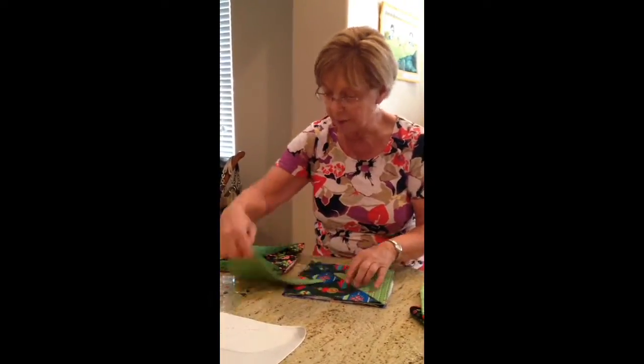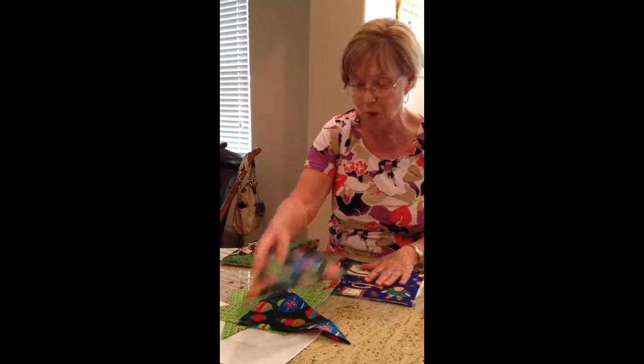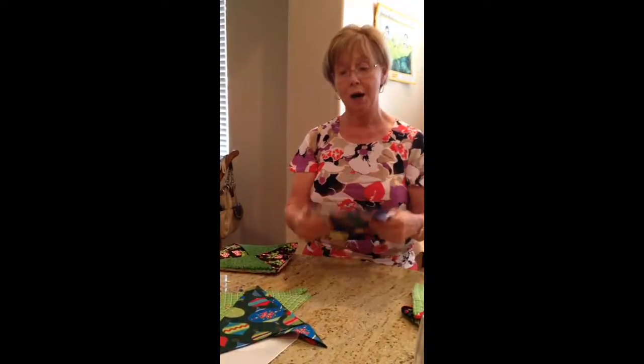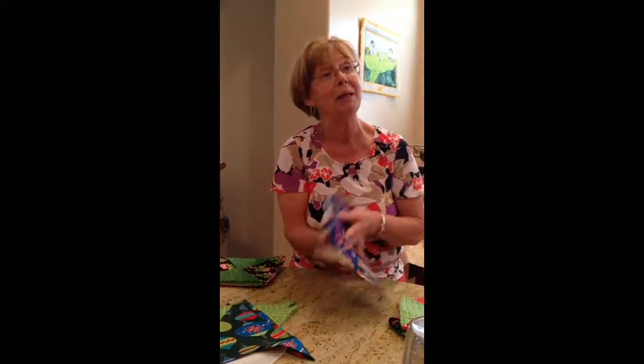So what you've got are two - actually three coordinating fabrics, if you want. This is the quilt sandwich part. And I thought if we're quilters, we could put our sandwich together and quilt it, remembering that the back will be what you see.